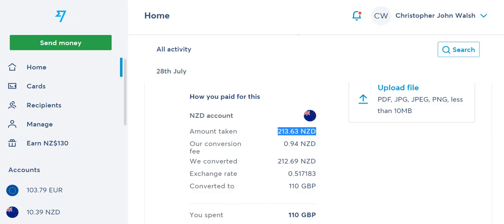When I pay by card, it never prompts me to choose between New Zealand dollars or British pounds — that's not relevant. People may worry about getting a bad exchange rate, but that never happens. You just tap your card, it charges in pounds, and as long as there's a currency loaded on your card you'll have no issues whatsoever.